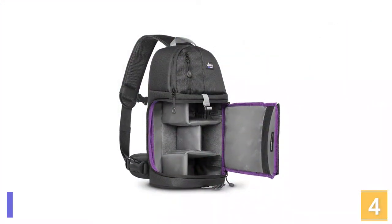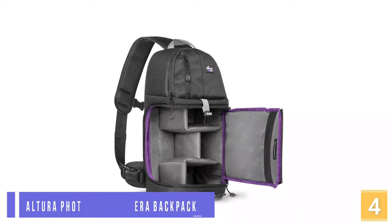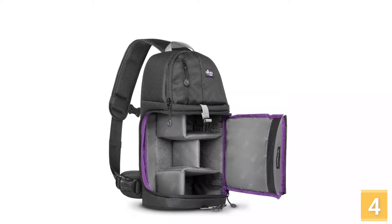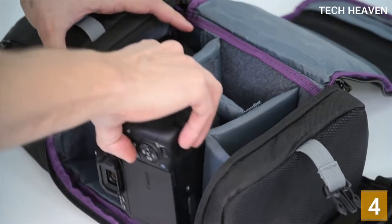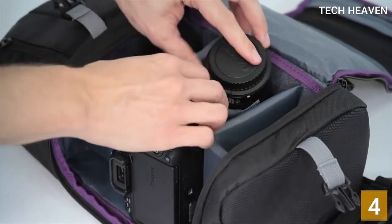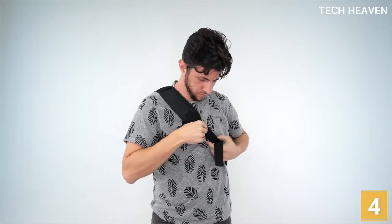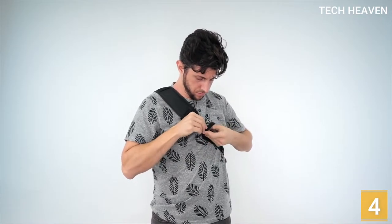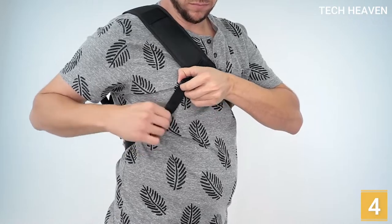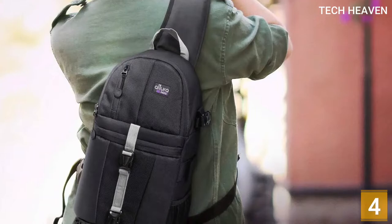At number 4 is the Altura Photo Sling Camera Backpack, designed for photographers with adjustable padded dividers. The main compartment has sturdy, padded, adjustable dividers and holds DSLR cameras with a standard zoom lens. It adjusts with a padded sling strap and rotates to the front. The comfort sling design allows quick rotation from the back to the front of your body, giving easy and fast access to your gear.